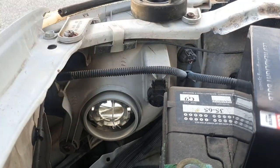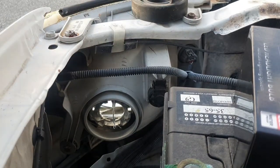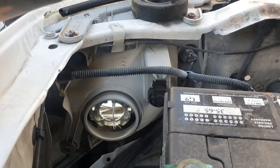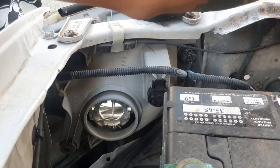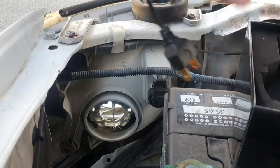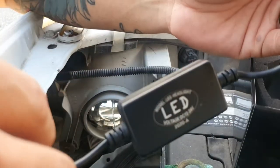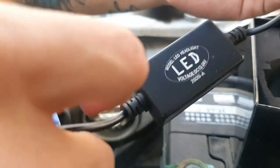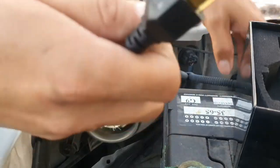Now we're going to install the LED kit. It comes with a little ballast box, and I'm basically just going to connect it straight to the original connector. And that's it — pretty simple.